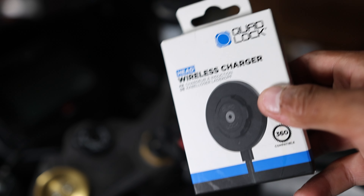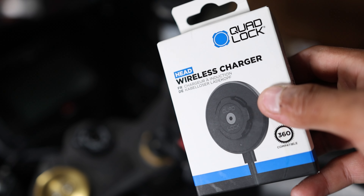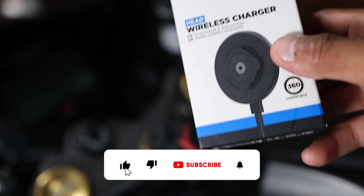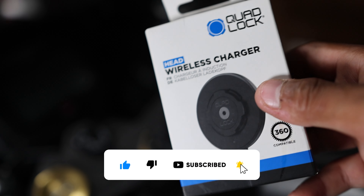Plus it's an extra like 20 bucks to get the mag version. I have a mag case for my truck, but for the bike I wanted my phone to be able to lock in. I do have a battery tender — you can purchase a Quad Lock battery tender — and this video is not sponsored by Quad Lock, although I've hit them up thousands of times.